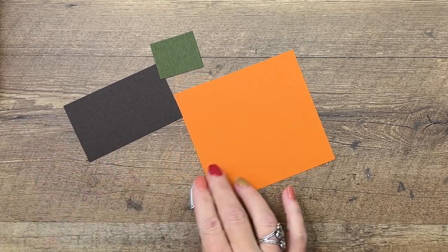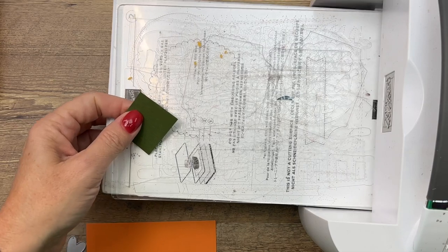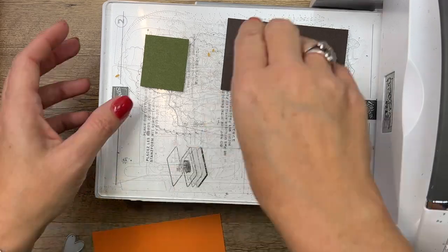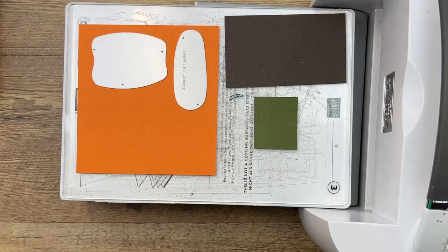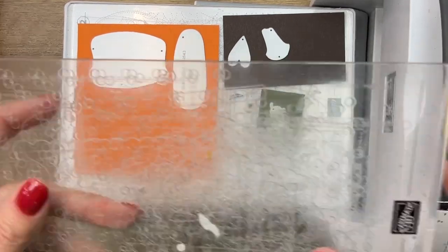We're going to do our die cutting — cut out all of these lovely little pieces. I also have a little heart that we're going to cut out; the heart is from the Adorable Welcome Home bundle. I've got Pumpkin Pie for the pumpkin pieces, early espresso for the little heart and the stem, and mossy meadow for the little vine. Lay this down and run that through.